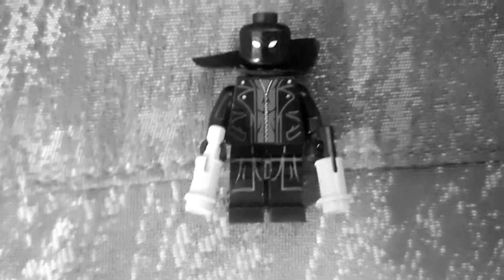Hey guys, this is Miguel Kulego. Today I have a new custom video: Spider-Man Noir from Spider-Man Shattered Dimensions.